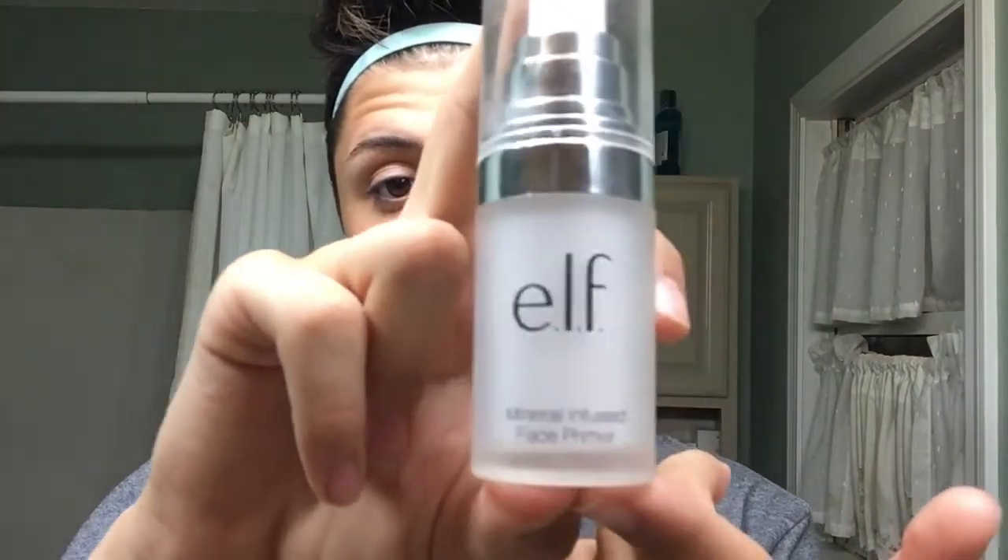First things first, I'm going to start off with my primer - the ELF mineral infused. That's one of my favorite primers; you can get this at Target, it's really not that expensive. I think this is one of my favorite primers and it's really cheap. I'm going to start off with like maybe one pump of that - looks pretty good - and then just apply it everywhere. I know I apply makeup like a five-year-old with my fingers; I should be using a brush, but that's okay.